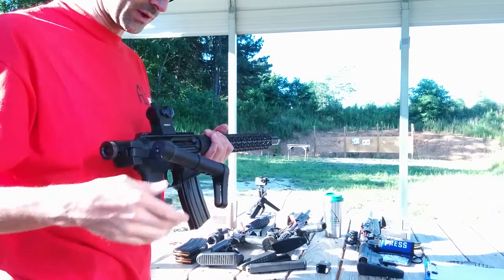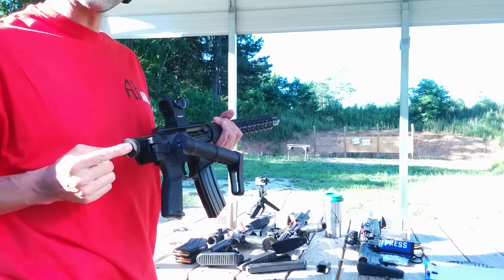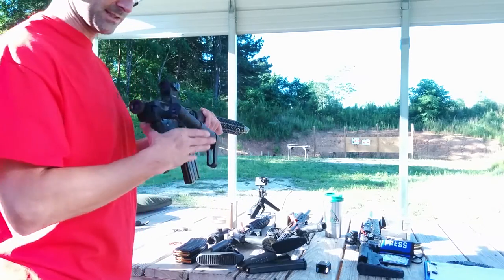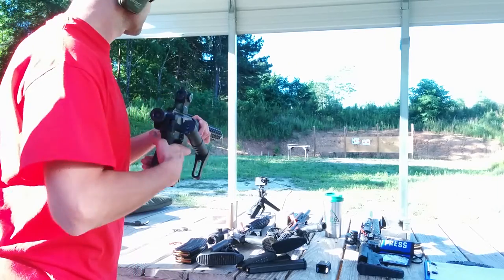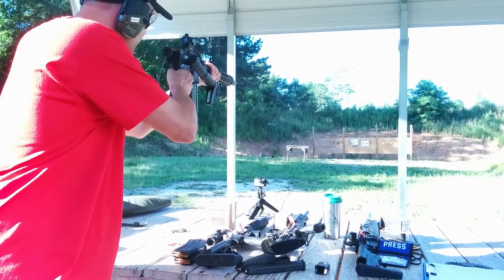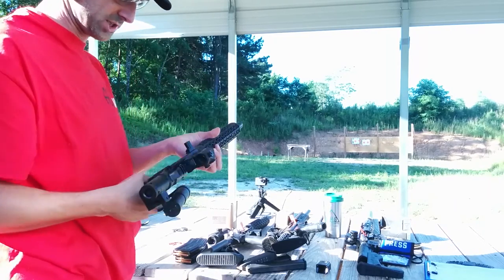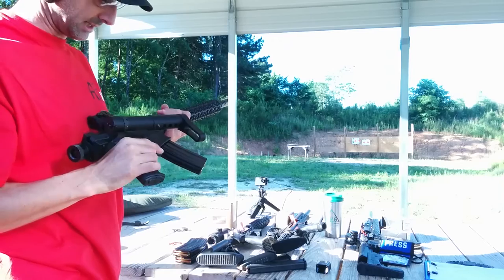Now let's see how she does folded with the Deadfoot Arms Modified Cycle System with a T-Rex folding stock. And it is folded, so see how it goes. All right — heard that one shot, and then I just got a click there.